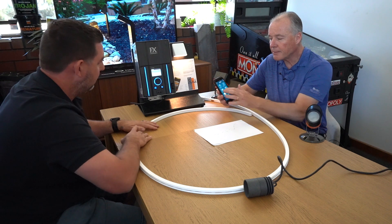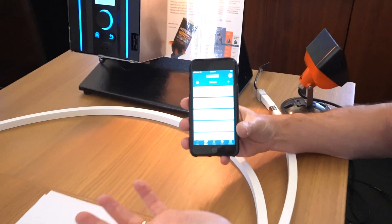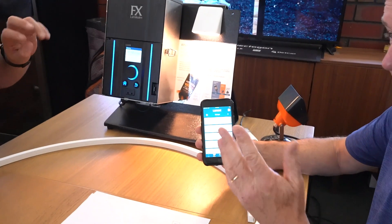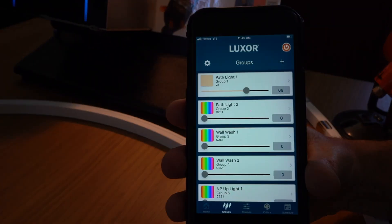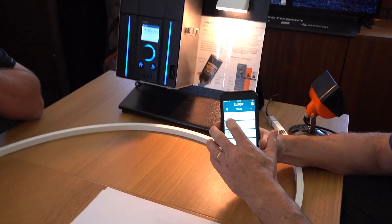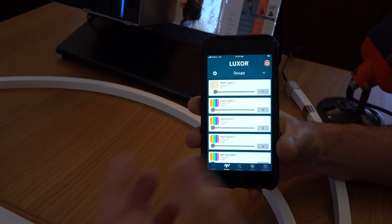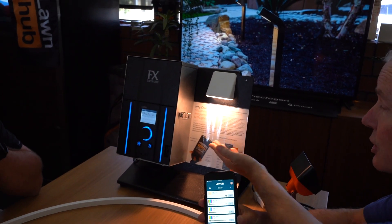We've also got strip lighting — let's go to the first fixture. Screwed into my app, went into groups, and we simply take the slide switch — boom, we've turned on a light. That's group one, which we assigned on the controller. We could name this 'wall light' or whatever suits the household. We can change the intensity — turn it all the way down and that fixture dims — pretty much real time, slight delay going through Wi-Fi. Conversely we can turn it all the way up.